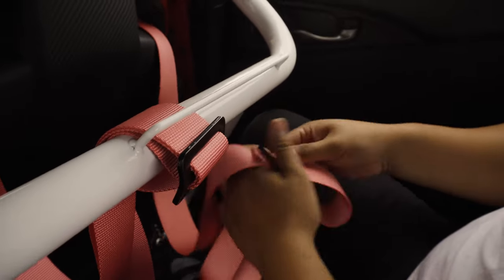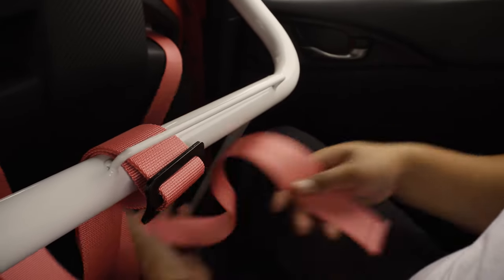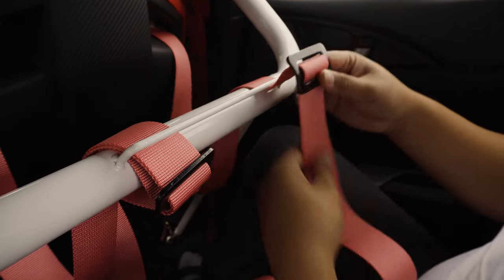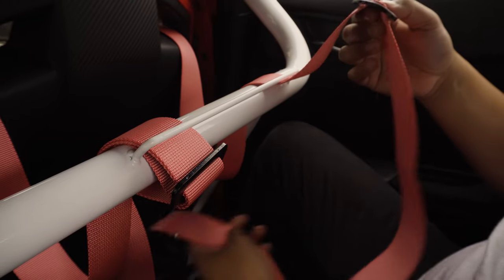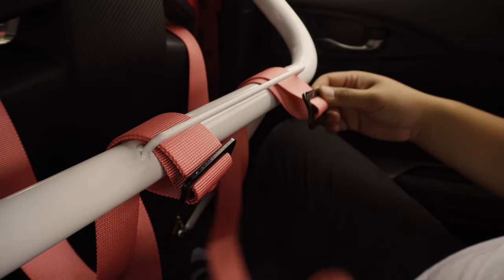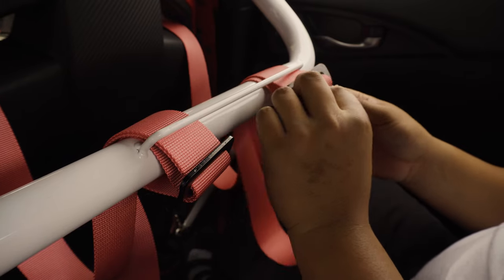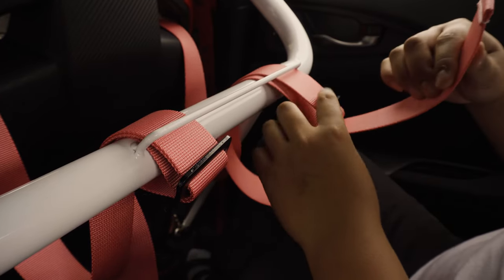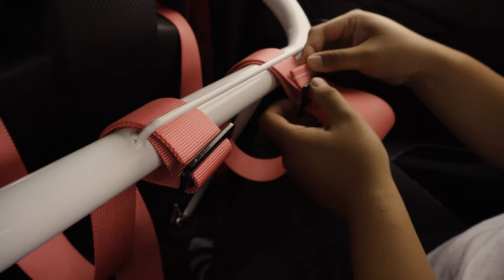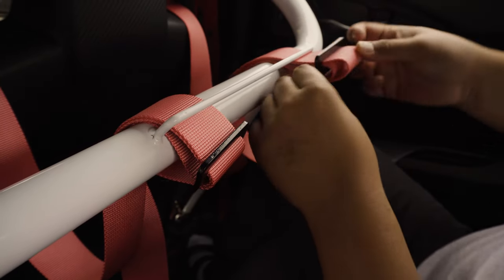Let me show you one more time. Undo that buckle, undo the bottom one, come through the top, and you're going to go back in, down from the bottom, and you're going to go through this loop — the loop-de-loop bracket, whatever you want to call it. Okay, you go through it again, you pull it under, and there you go. Also get rid of all the slack.